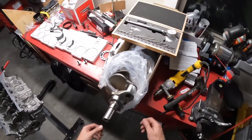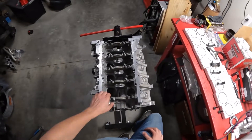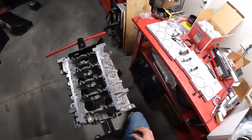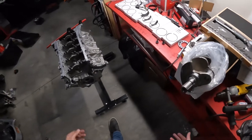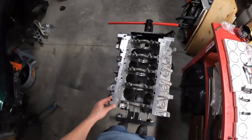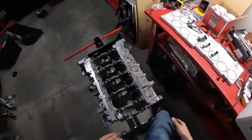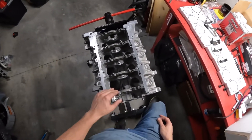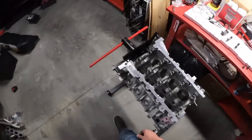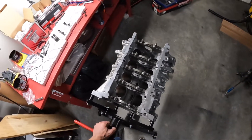You do the same thing with the rods — you tighten the rods down and then measure the rod bearing clearance. I'm contemplating whether to do that because rod bolts only have so many times you can tighten them down before they're stretched, and I'm not sure how many times the machine shop tightened them. I might just trust that the machine shop did it right and maybe do one rod. The machine shop I go to in Jacksonville is called Horsepower by Hedrick, and they are top notch.